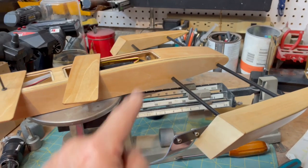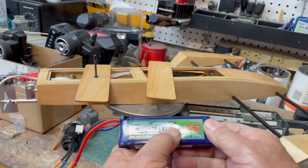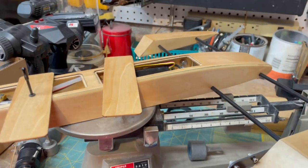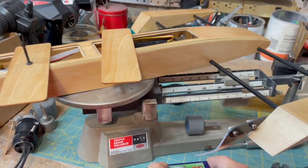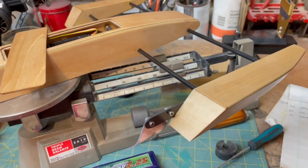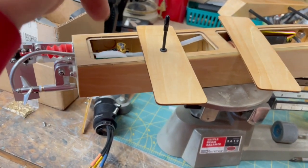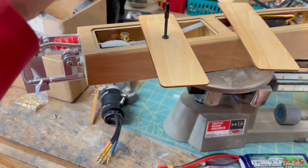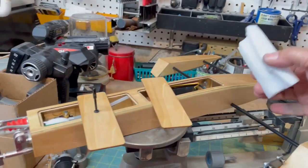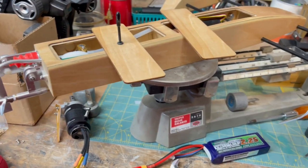Look here — this is the boat without the battery. I'm going to run this 2.25 amp hour 2S pack. The empty hull, get a load of this, is 478 grams with everything, including the jam foam. I have jam foam for the receiver and actually a piece of jam foam for the battery.